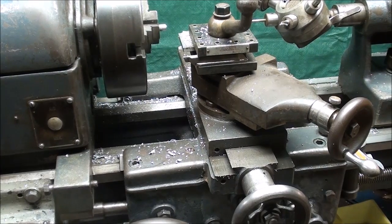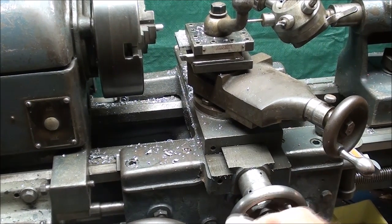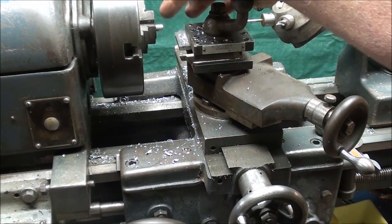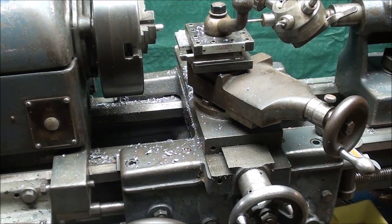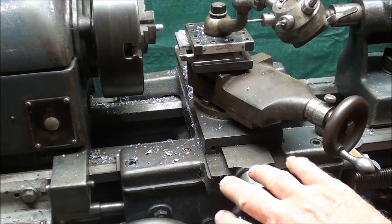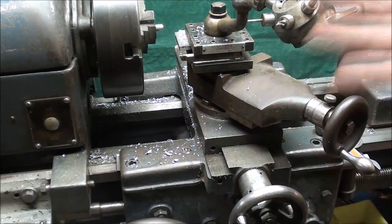Instead of advancing with a crank, there was a lever, so you could lever the form tool right up to the work, make that cut, and then back it off from the other direction and use the cutoff tool. The cutoff tool would have been mounted upside down in the back, so you wouldn't have had to use any cranks at all. It would have been much faster if you were making thousands of these.